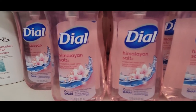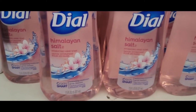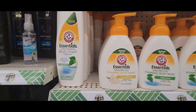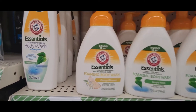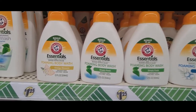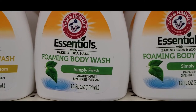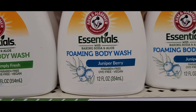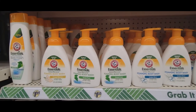And here's Dial Himalayan Salt — another name brand. That's the only fragrance they had in that one. And then they had Arm & Hammer Essentials Ultra Moisturizing Body Wash, and they also had the Foaming Body Wash. They had these in Orange Blossom, Simply Fresh, and Juniper Berry. And the Body Wash, that was in Simply Fresh.